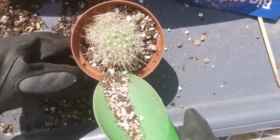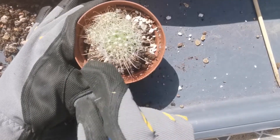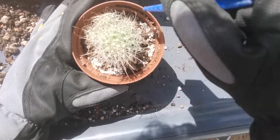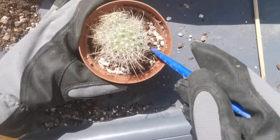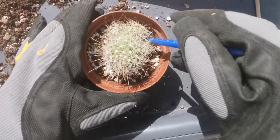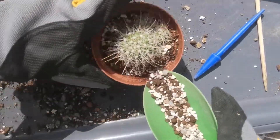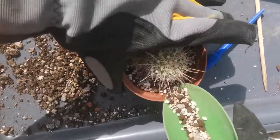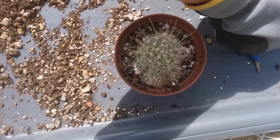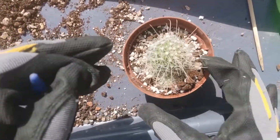Zeolite improves the soil structure and helps develop a healthy root system. I'm tapping the pot so the soil will go into all the nooks and crannies, and using a tool I'm also making sure that there are no gaps in the soil. Zeolite is good as a top dressing as well — so it not only looks pretty but acts as a kind of natural barrier against pests.